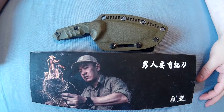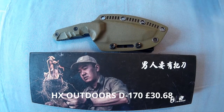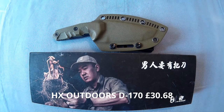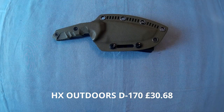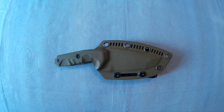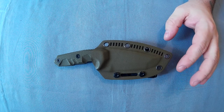I've got a new knife. This is the HX Outdoors D170. This is the box you get it in. So, this is the knife. It is a sheath knife, full tang. It comes in this green colour.